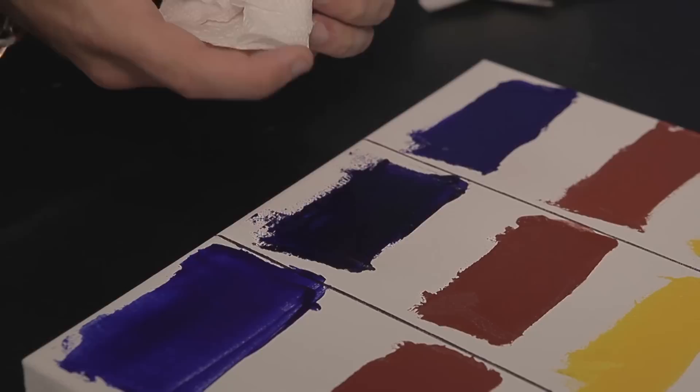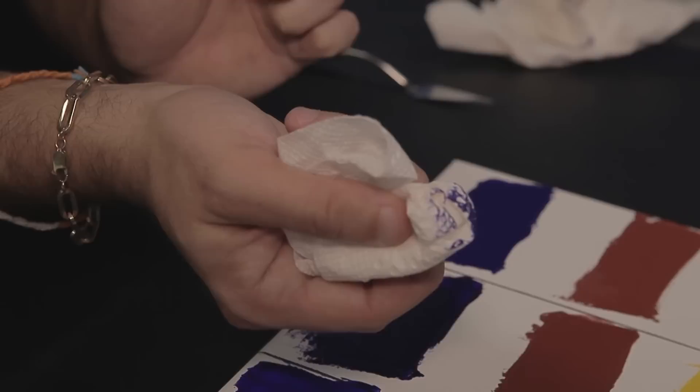Now let's go to the Cobra — we're still wet with the Cobra. Still wet, still wet. This needs some more time; I'm going to give it a couple of hours this time instead of just one hour.